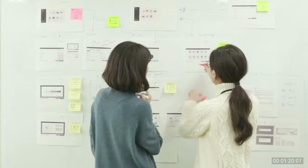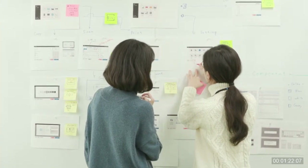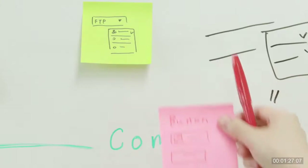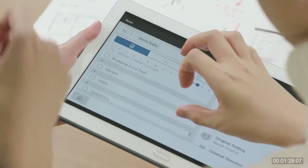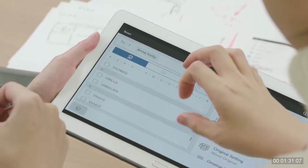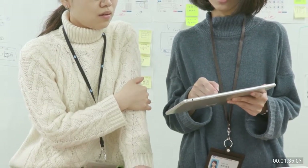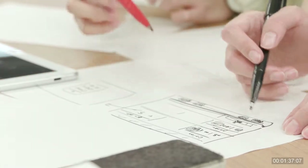Therefore, we reviewed all operation systems that act as the center of all functions, and with a brand new concept, we redefined our customers' workflow. Introducing a touchscreen and new applications, as well as allowing users to quickly use various functions including scanning and printing in a simple manner, became our top priorities.